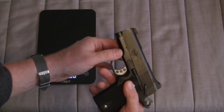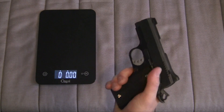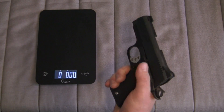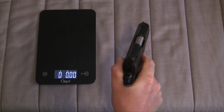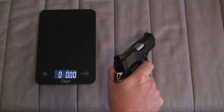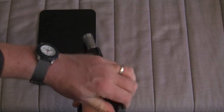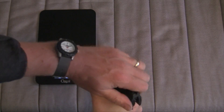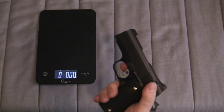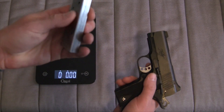As with most 1911s, you're going to have a single-side safety on this gun. Let's check the trigger. It's got a very nice, clean, single-stage trigger. Of course, this gun is single-stack, standard.